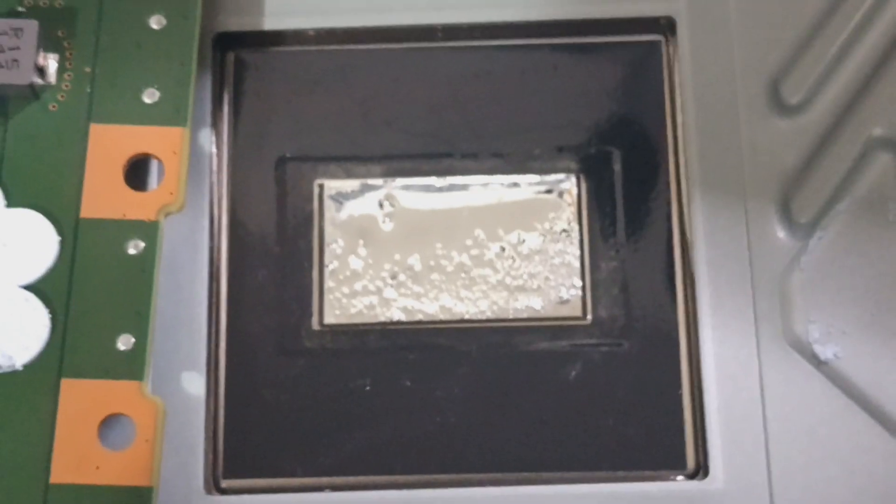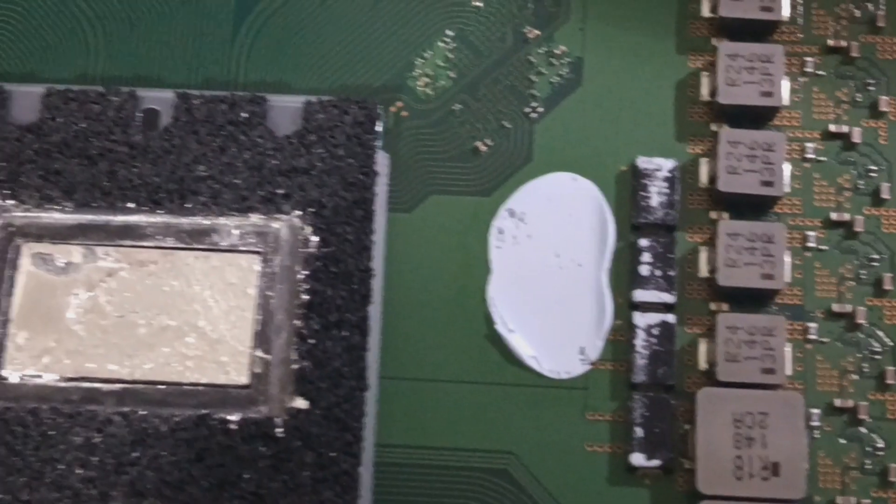Let's bolt it up and test. Can't forget the liquid metal — got it on the APU and on the heat sink.